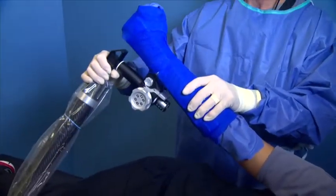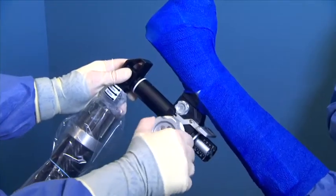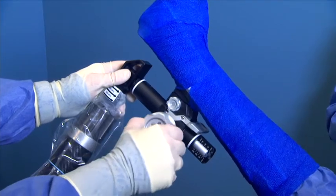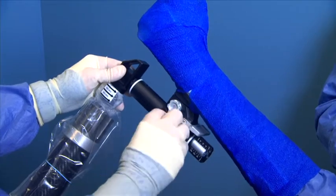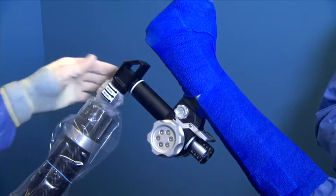The patient's arm is now ready to be maneuvered where needed by the surgeon. Rotate the silver knob on the traction unit to apply traction to the patient's arm. Push and rotate the knob to release traction. For quick release of traction, pull down on the black latch beneath the knob.